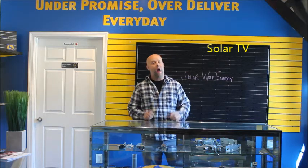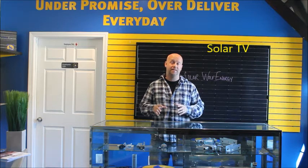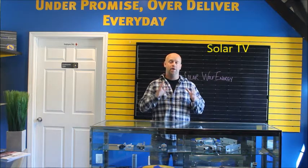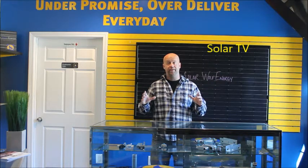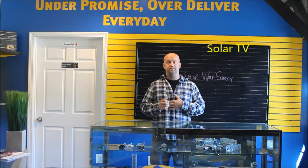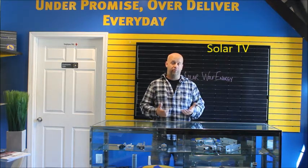Today we're talking about how we keep the conduits hidden under your panels, so that with the appearance and the aesthetic, when you're looking at the whole job when it's complete, all you'll see is the nicely grouped array. And hopefully if your installation company did it right, it should be symmetrical left to right, top to bottom.